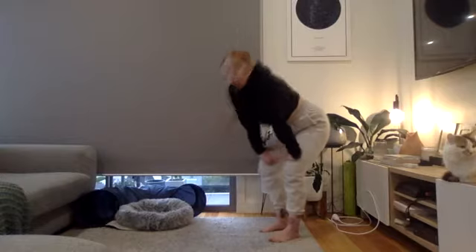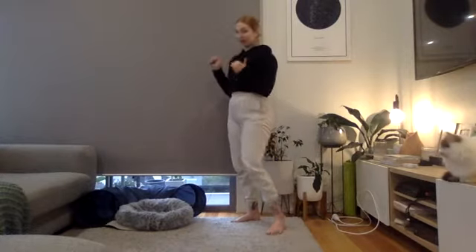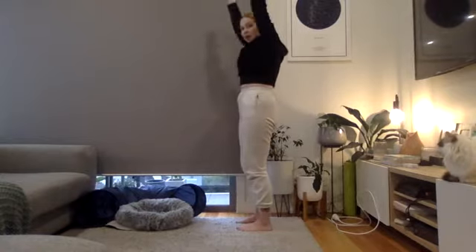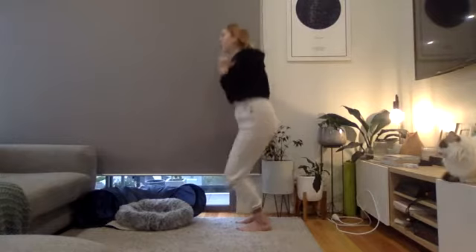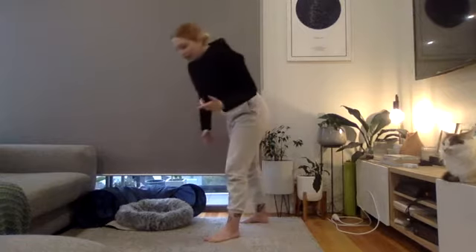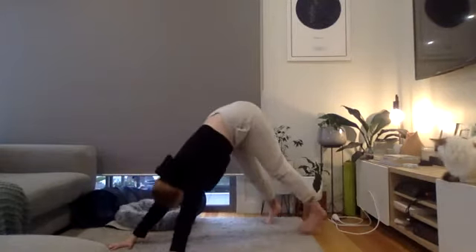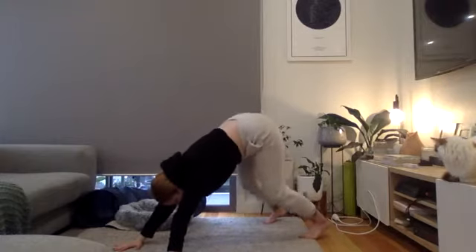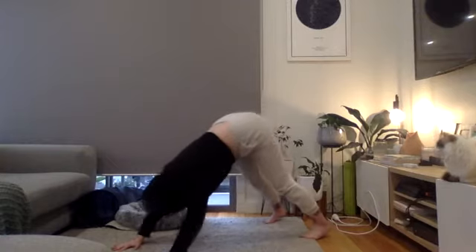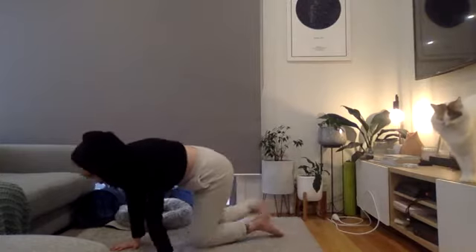Exercise two is a push press. If you've got weights at home, grab a pair of dumbbells or one heavy weight. Standing up, kick your knees forward, press the weight overhead, and bring it back to your shoulders. If you don't have weights, do a polar bear press: set up in a downward dog position, knees bent as much as you need, elbows go out to the side, bringing your head towards the floor.